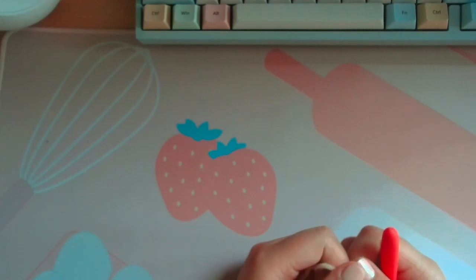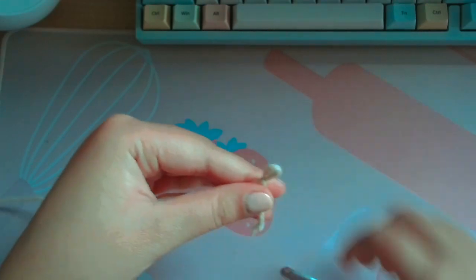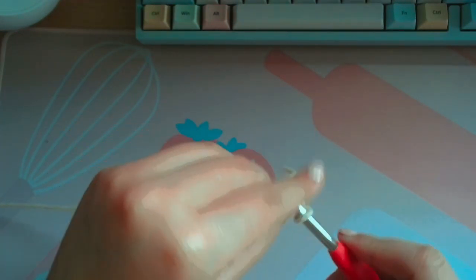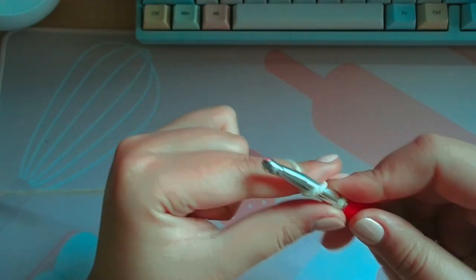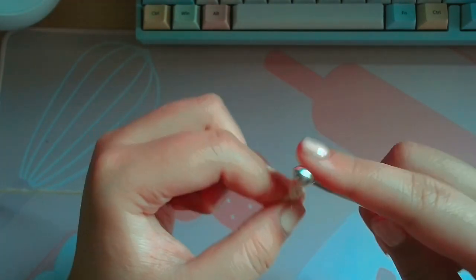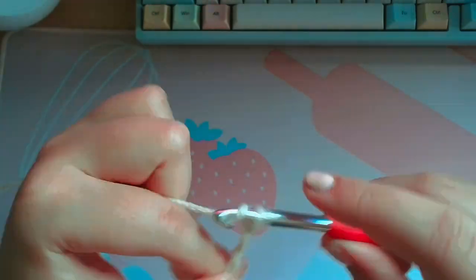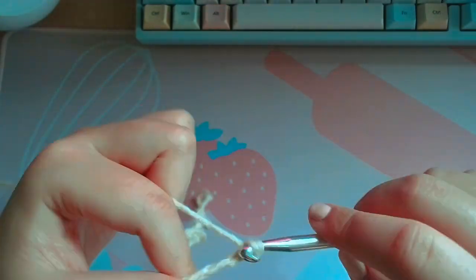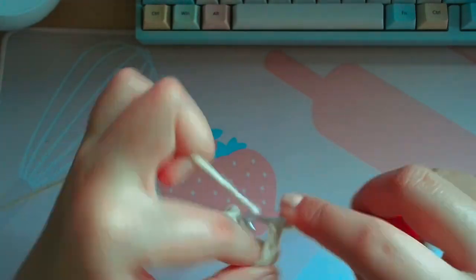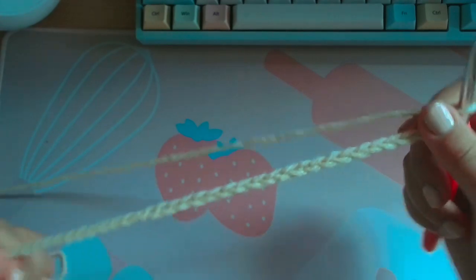To start off, you're gonna want to chain 52. So make a slipknot, enter your hook, yarn over, pull through — chain 1, 2, 3... 51, 52. So that is my chain of 52.